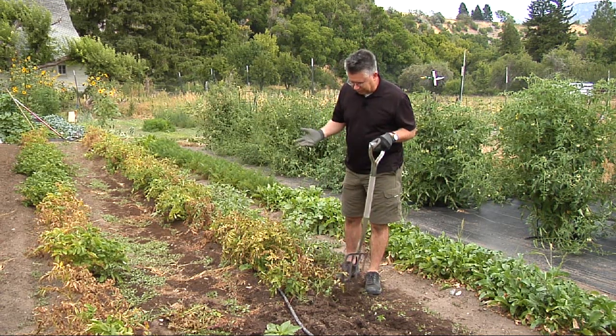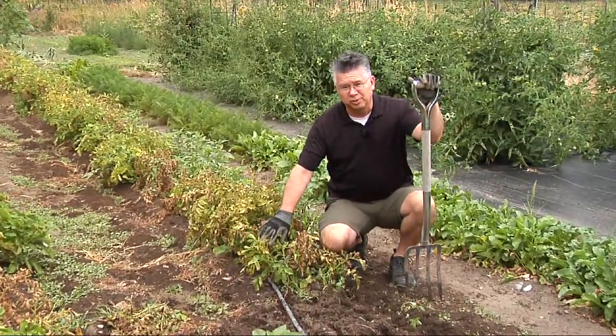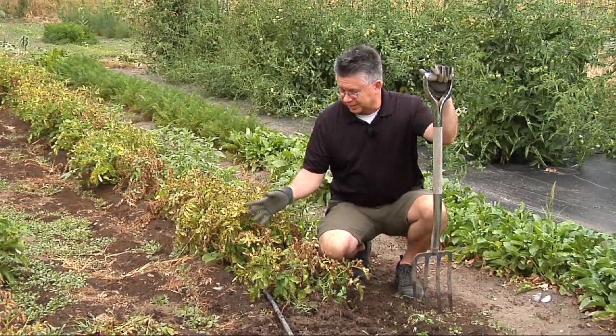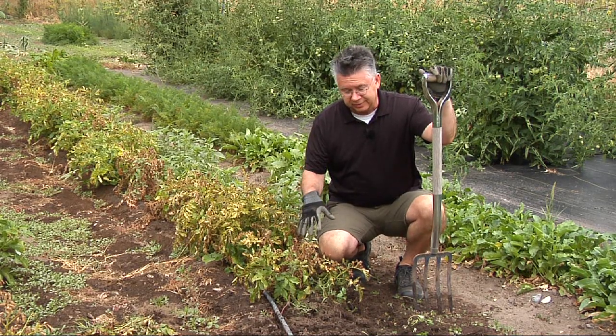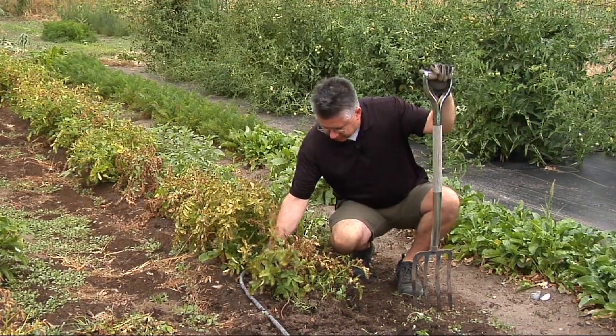They've had plenty of time to grow and they're kind of starting to die down, and that's normal when it's harvest season — the plants kind of die down on their own. But the fun part is digging them up to see what we can find inside, so I'm just going to move my soaker hose over just a little bit.